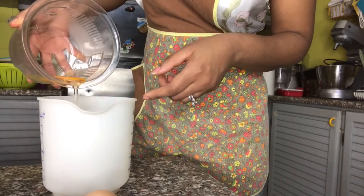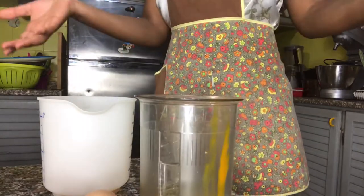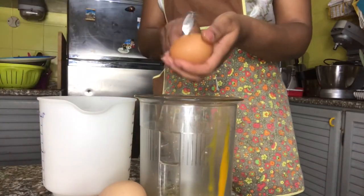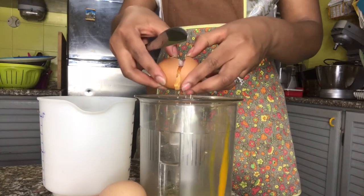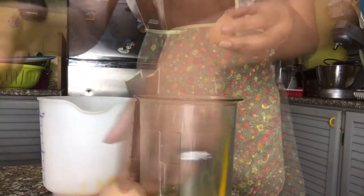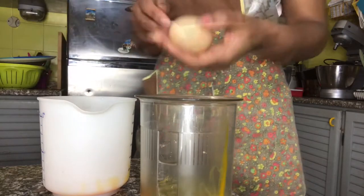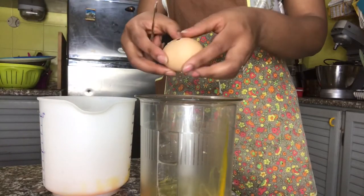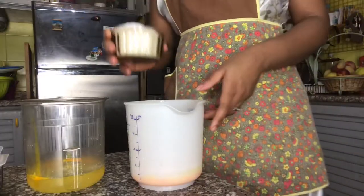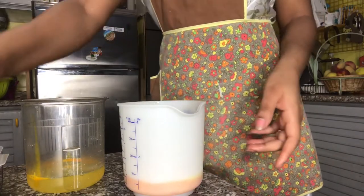I wasn't able to take it all out — there's still yolk in the white, so it's gonna have to work. Now it's time to put in that sugar and whip until you can't whip no more.